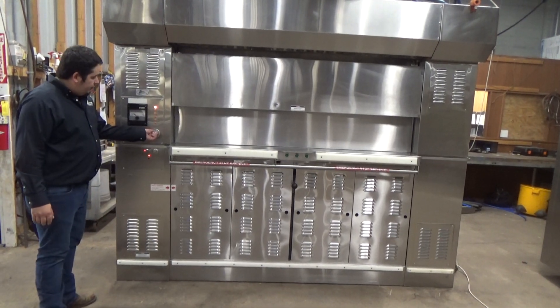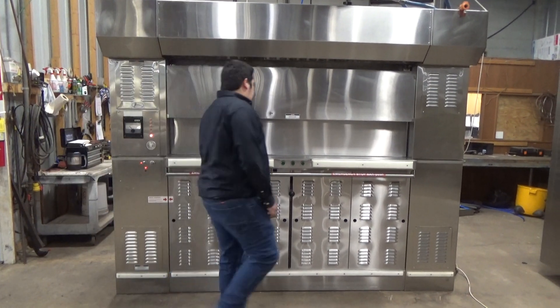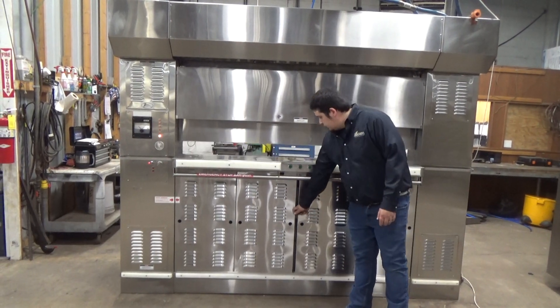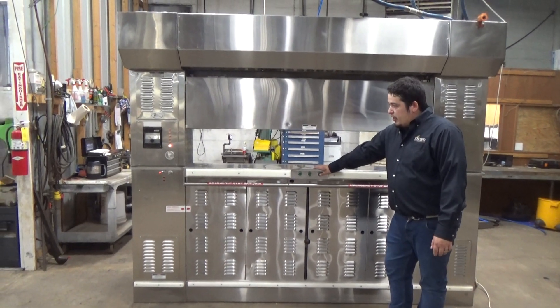This is your timer. We're going to hit the emergency stop. This is to move it forward one tray so you can load and unload your product.